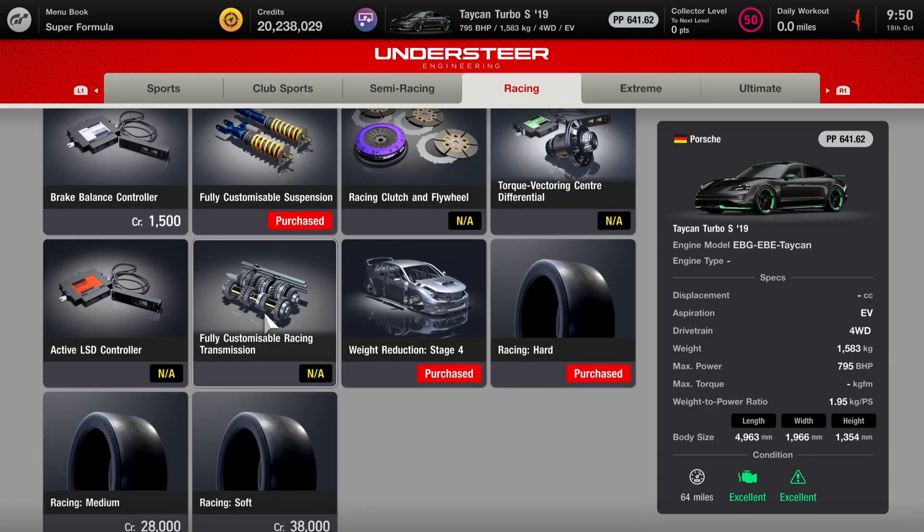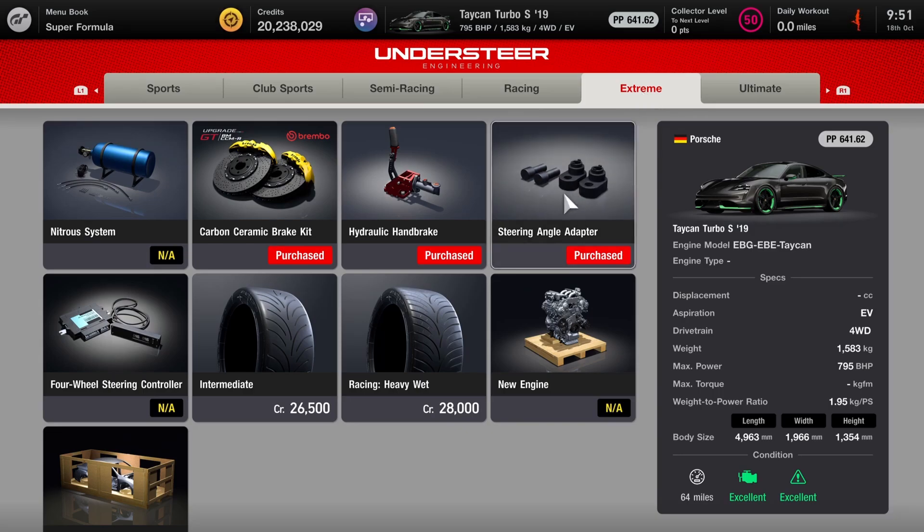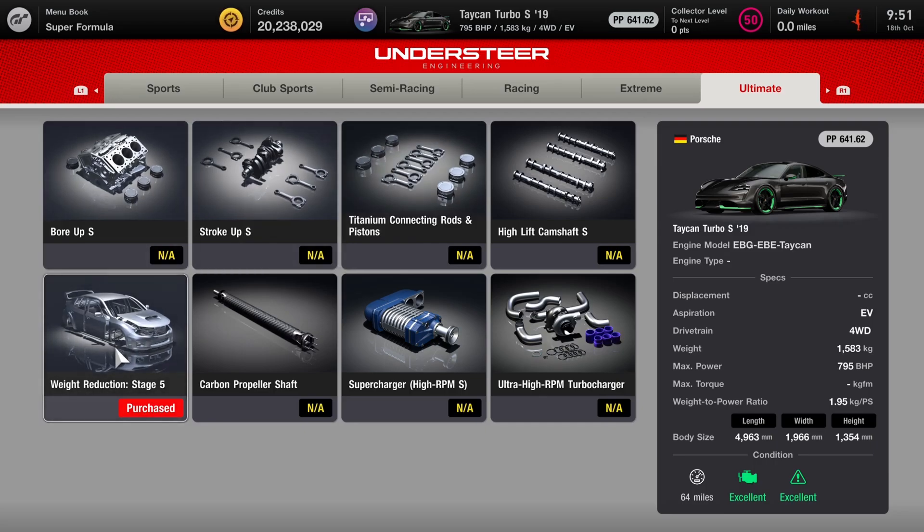We've got the fully customised suspension. Unfortunately you really can't do anything about the actual ratios, which is one way Forza definitely has an advantage over Gran Turismo with this car, because you can get a lot more control out of the Taycan there. We've got Stage 4 weight, and actually this build has Stage 5 weight. If you just buy Stage 5, I think it cancels out all of the others. The racing hard tyres are fitted but not used for this run. Carbon ceramics are fitted, and I have fitted both the steering angle adapter — because this car is very prone to understeer — and the hydraulic handbrake as well, just for when you need to pull it.